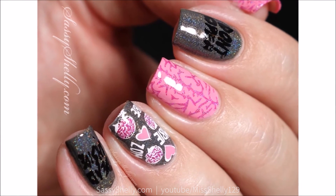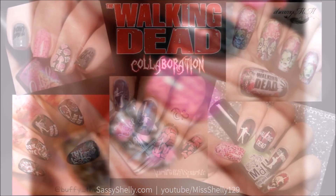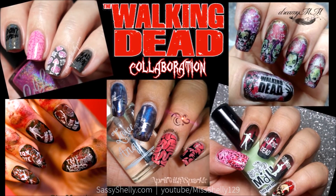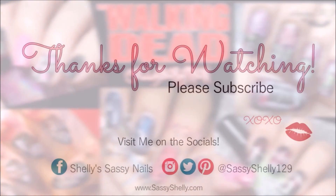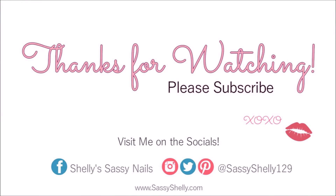I hope you guys like this design! Make sure to look in the description box down below and go check out all these other awesome ladies that joined me for this Walking Dead collab. As always, thank you so much for watching. Let me know what you think in the comments. Don't forget to like, subscribe, share — all that stuff. See you next time, guys. Bye!